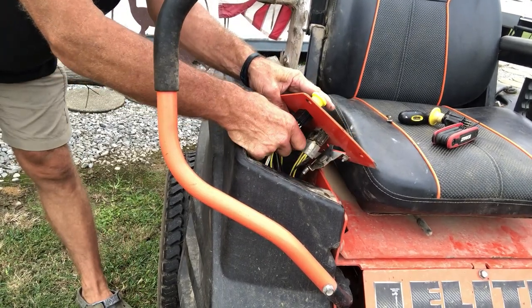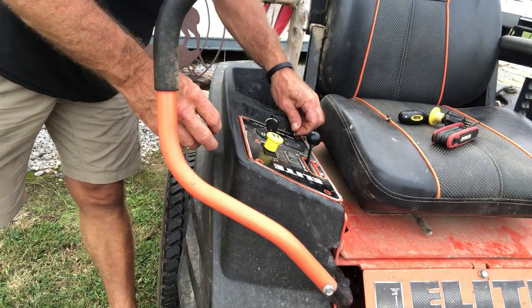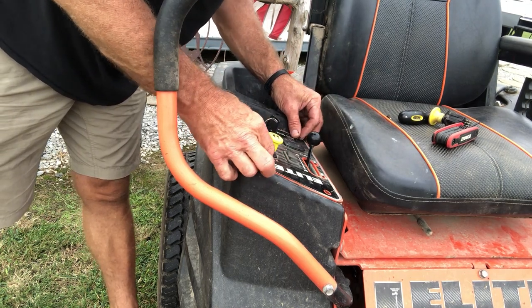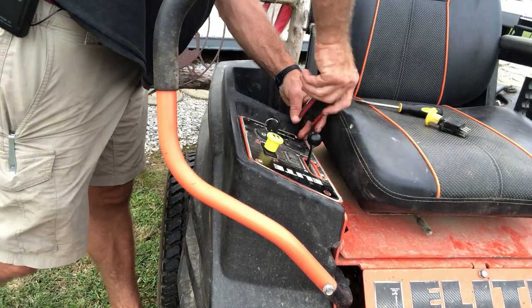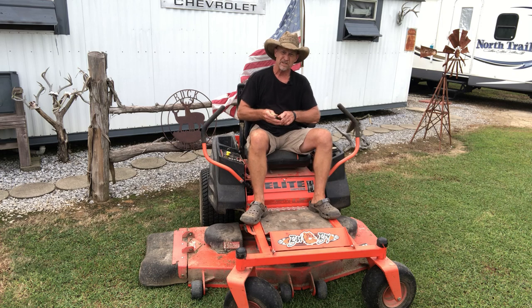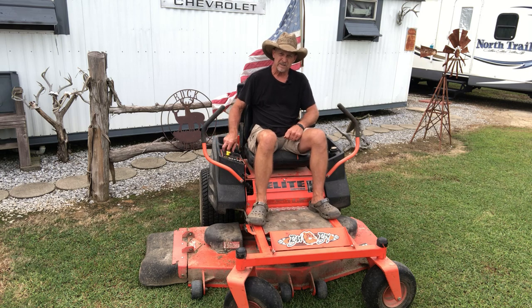So now we've got the old switch out. This other plug just pushes right back in the hole — you just give it a good shove and it'll snap right in place. I'm going to go ahead and plug it up, set that down, and then push down on top of it. Now we're going to put our four screws back in. We got her installed. The knob on the new switch ain't as big and round as the one that came on this, but that ain't going to make no difference. We're going to fire it up just to make sure the new switch is working.